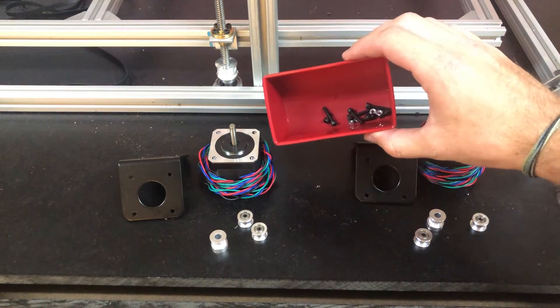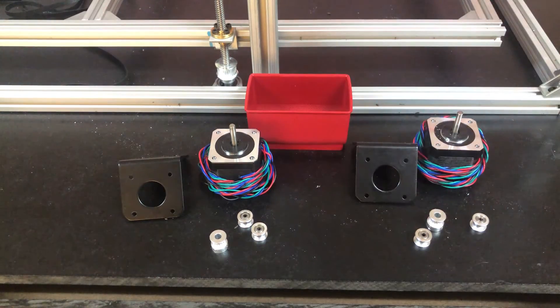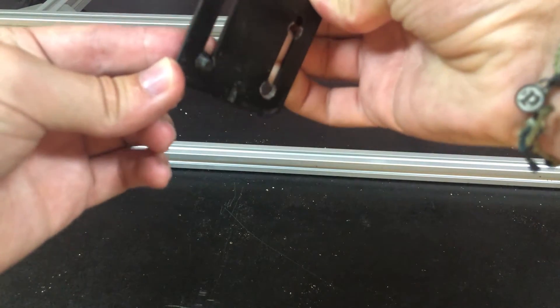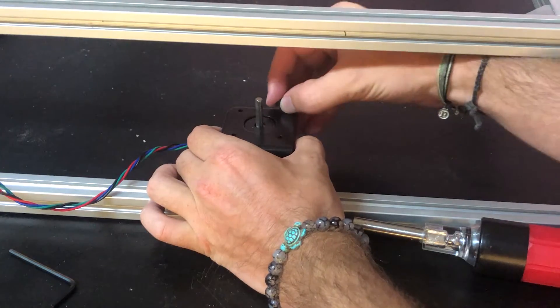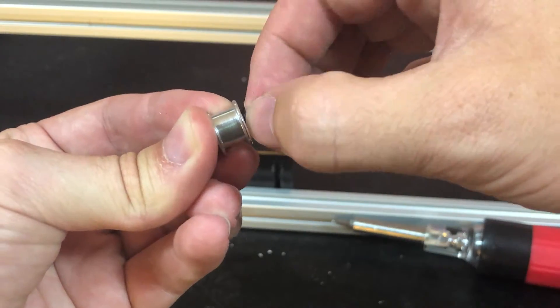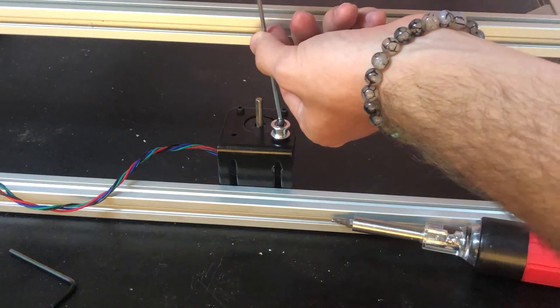For the Z-axis motor assemblies, I'm using these NEMA 17 stepper motors. These will be attached to the frame by these steel motor mounts, and I just had to drill out these slots a bit to make room for the M5 bolts which will attach them to the frame. The motor is secured with four M3 bolts, and for the front two mounting holes I added these idler pulleys to guide the belt around the motor pulley.